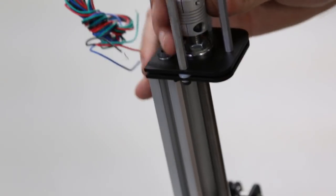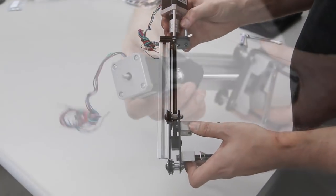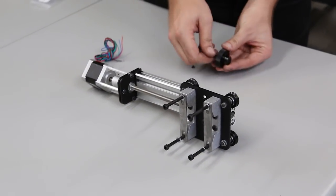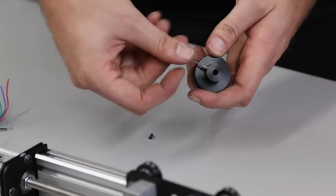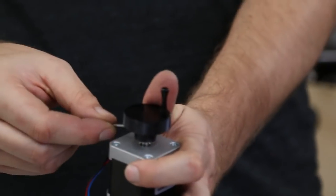It can be quite difficult to thread the threaded rod into the Delrin nut just by turning the coupler, so you can use the knob with the crank supplied with the kit. This knob has a set screw just like the pulley did — tighten that down, and then use the knob to turn the threaded rod through the Delrin nut.